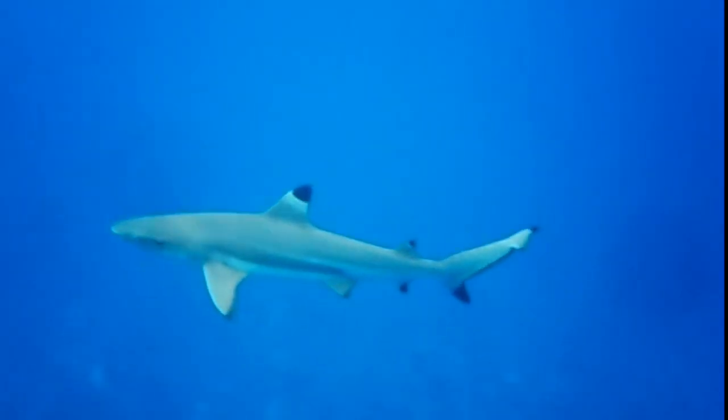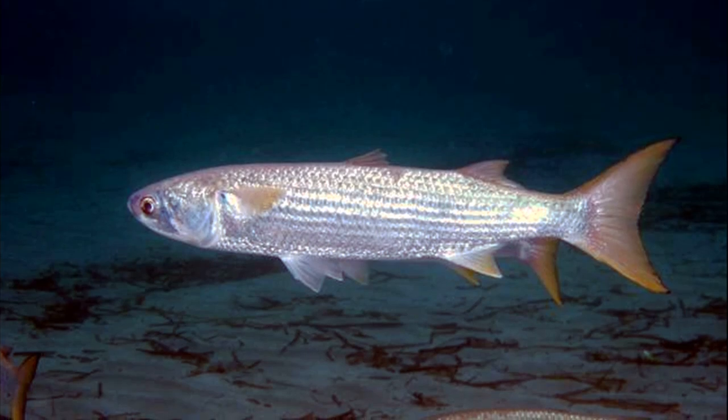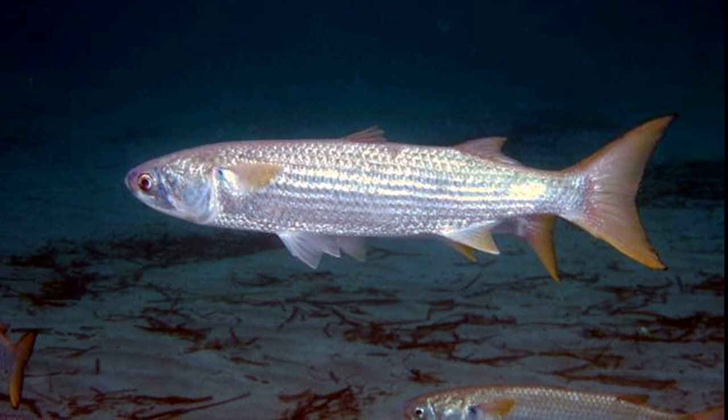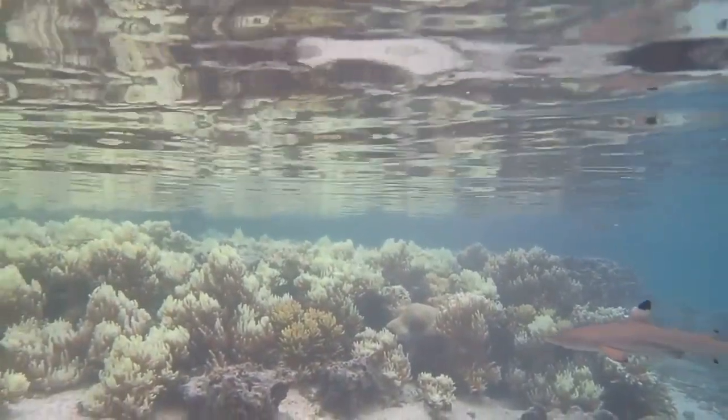They feed primarily on small fish like mullet, but they will also consume other organisms like crustaceans and mollusks. They typically feed by rushing at fish.